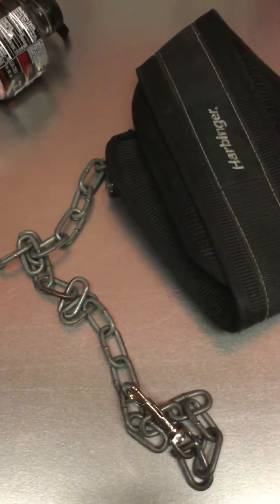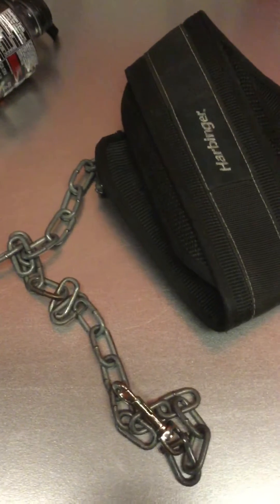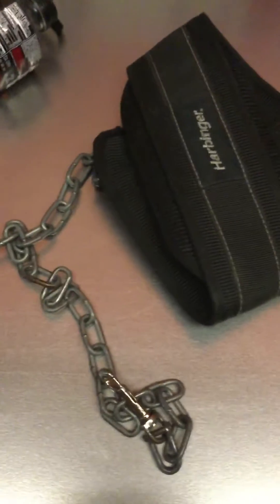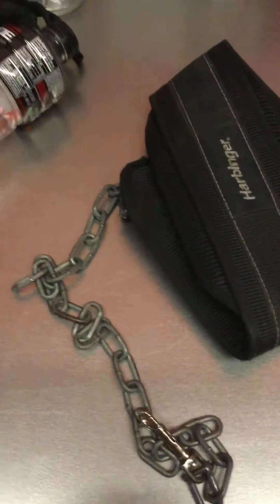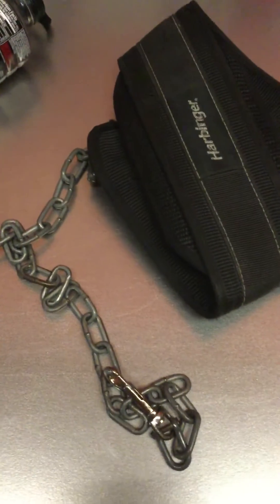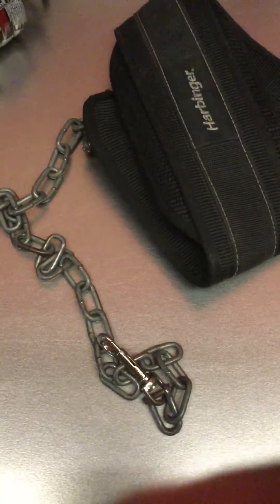The whole point of the weighted dip exercises is so that I can put in extra work on my triceps, just so that I can walk out more on my bench. Right now my highest attempt was at 455 — that's the attempt. I did not complete it yet, but my one main weakness is my triceps right now.